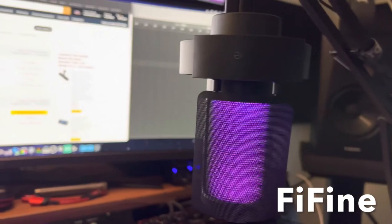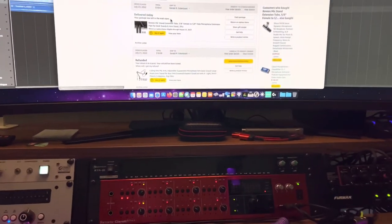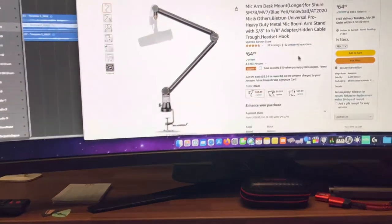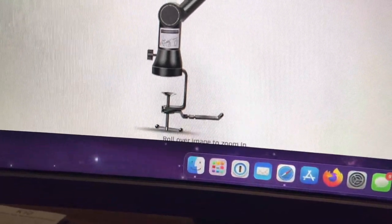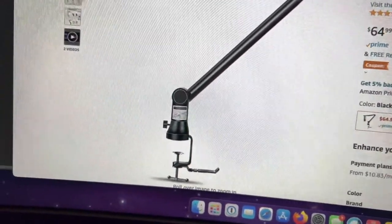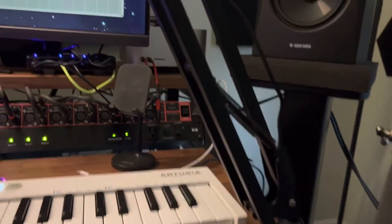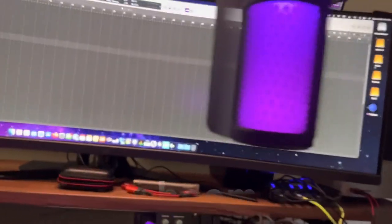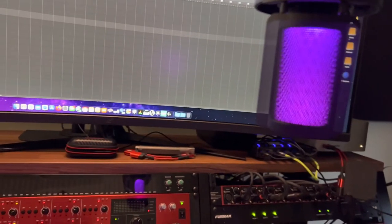Now I have the Five Fine microphone, which sounds amazing. I can't get over how good it sounds doing scratch tracks. I was also looking at something else on Amazon — the Beat Run boom arm. I was going to buy it but decided not to because it's $64. It does have a cool headphone jack that faces outward, whereas the Toner one faces inward. I like the outward-facing one, but I'm not spending $64. I paid $18 for the Toner arm using Amazon points, and $39 for the Five Fine mic using points as well.